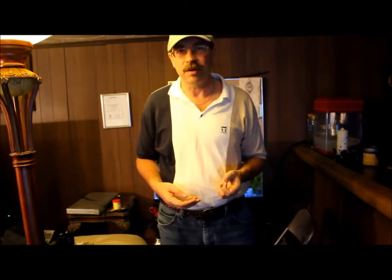So anyway, just a quick little idea or tip for you guys. I hope you have a great day. This is Cycling Explorer, signing off.